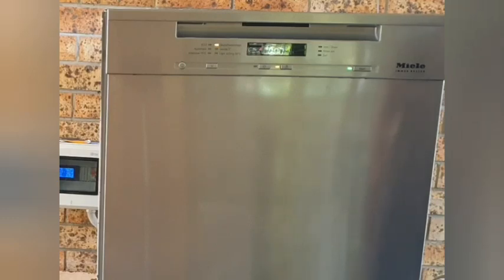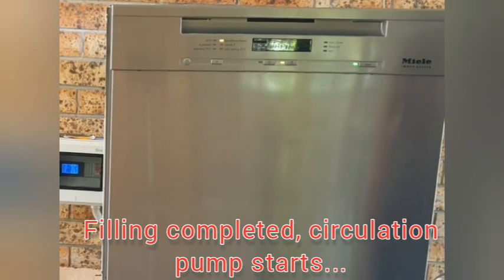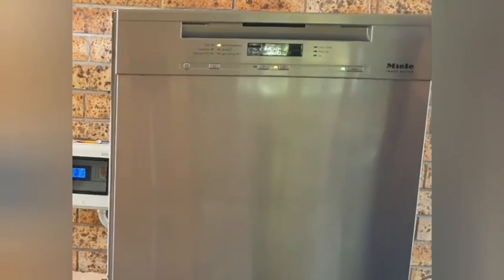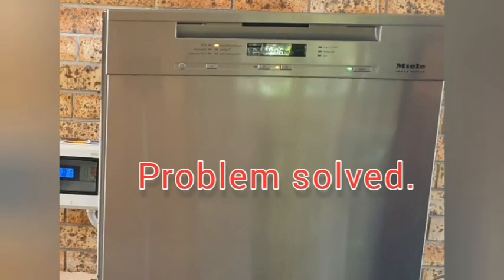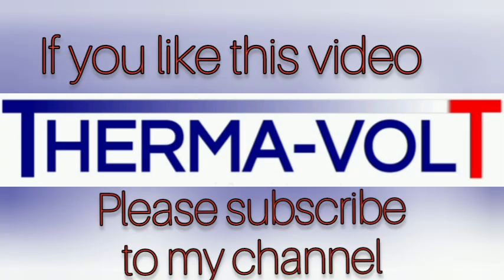The machine fills as expected. It doesn't repeat the filling cycle and it's starting the circulation pump. The problem is solved. If you like this video, please subscribe to my channel.